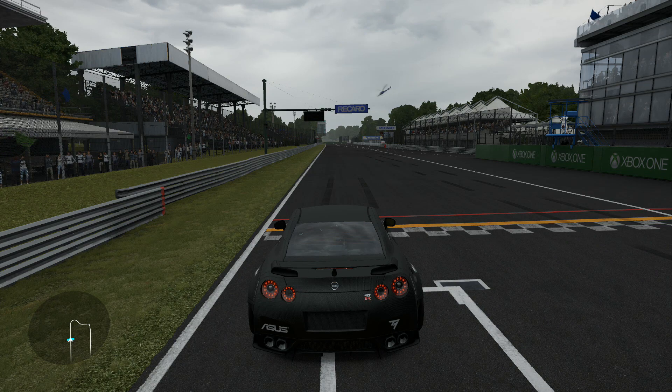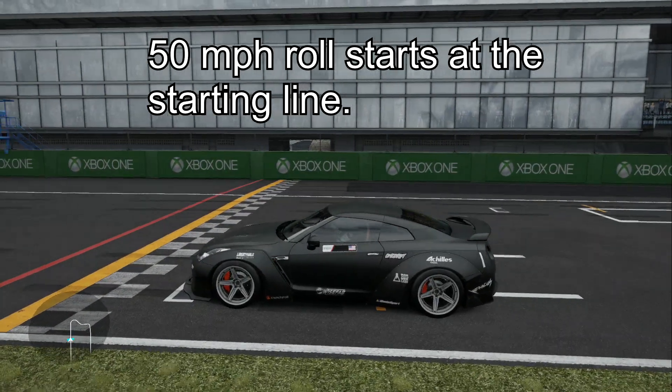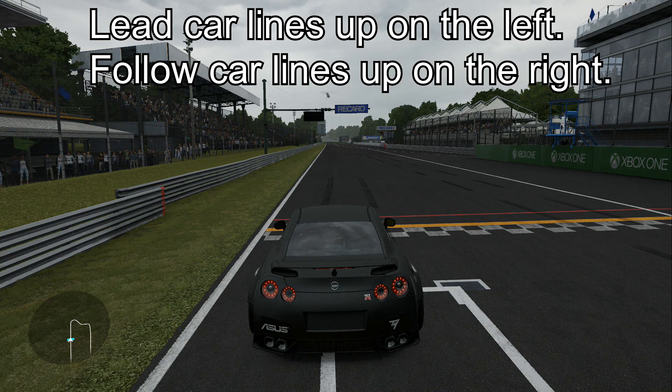How's it going everybody, Initial D here, co-owner of ESDA, bringing you guys the ESDA Round 3 Monza course demonstration video. Let's get right into things — the 50-row will start at the starting line, right where the race starts. The lead car lines up on the left, the follow car lines up on the right.